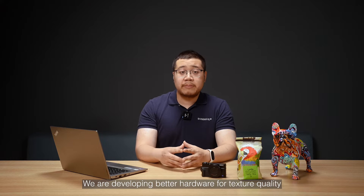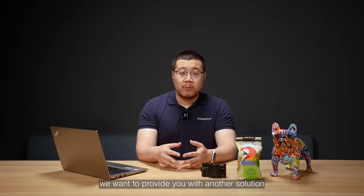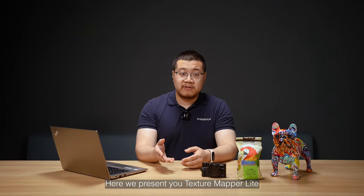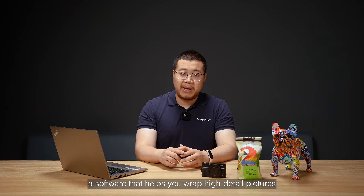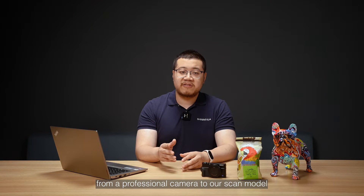We are developing better hardware for texture quality, but at the same time we want to provide you with another solution. Here, we present TextureMapperLight, a software that helps you wrap high-detail pictures from a professional camera onto our scan model.